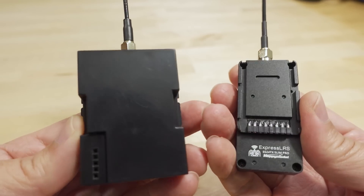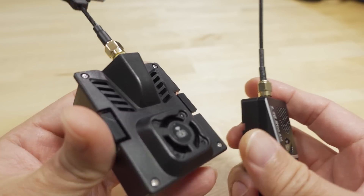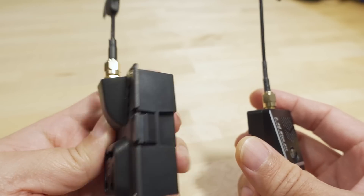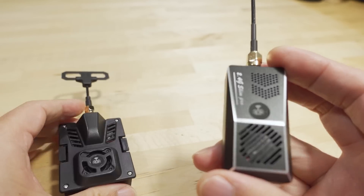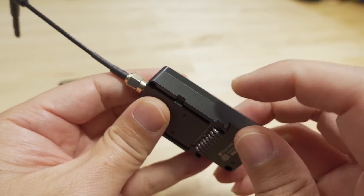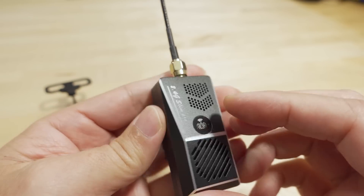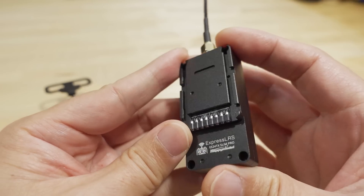Micro and nano refers to the module size. The micro version here is mostly plastic — pretty much all plastic for the module cover. But the nano version is pretty much all metal. I think it's some kind of aluminum. It does feel heavier and quite robust, pretty strong looking.